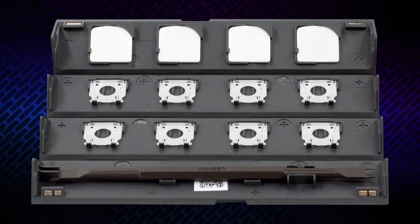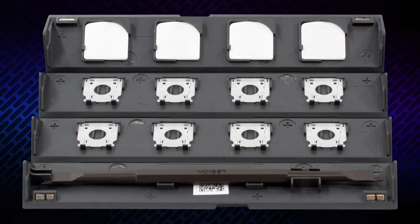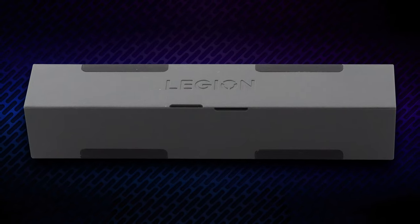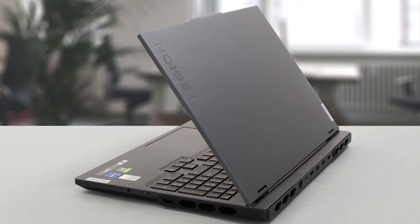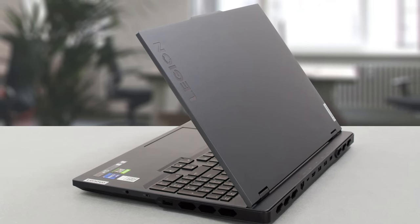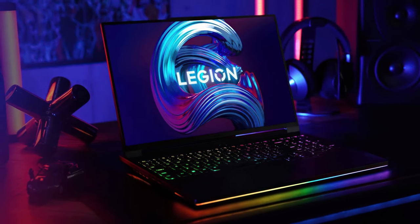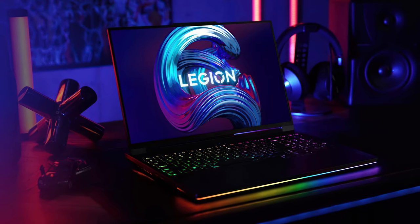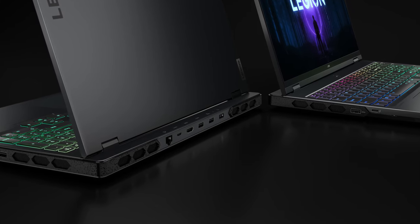Lenovo is kind enough to give you replaceable button mechanisms and keycaps in the box, as well as a plastic tool for doing the whole operation. Keeping up with Legion traditions, the Pro 7 has a sleek and minimalist aluminum chassis with superb durability. The laptop is rectangular in appearance, but there's still RGB around the place, especially the strip on the bottom panel. The new heat vents have diamond-shaped cutouts which also look interesting.